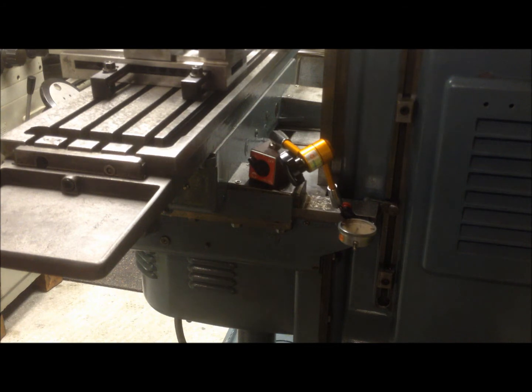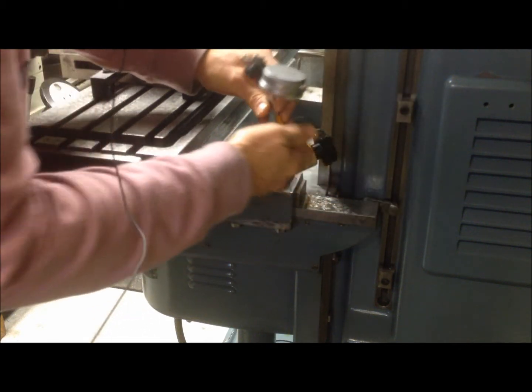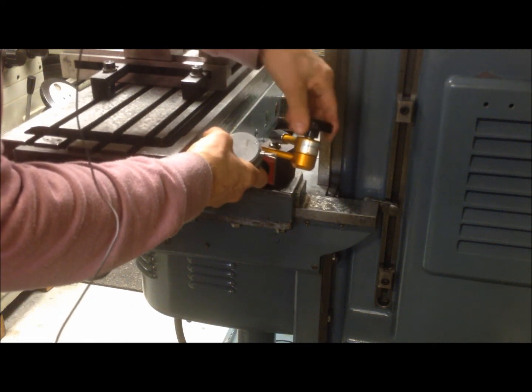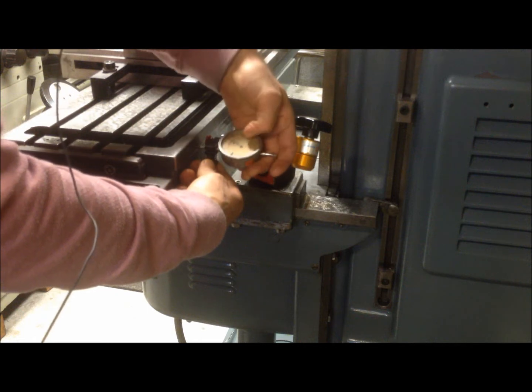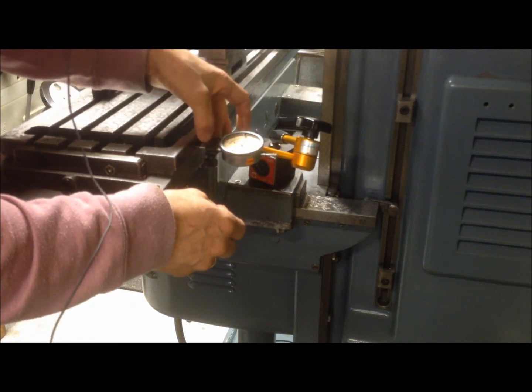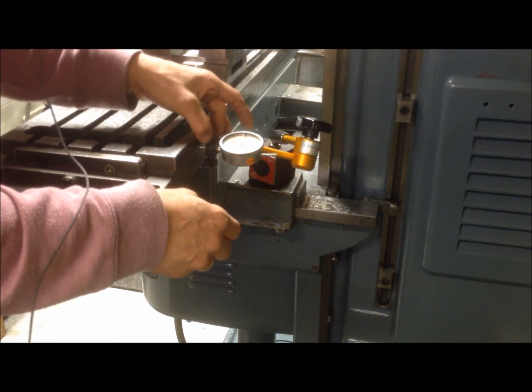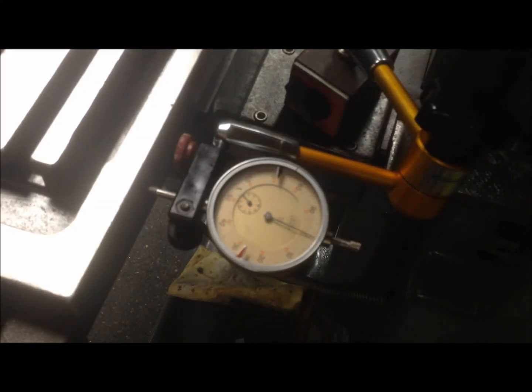Now when I measure the longitudinal ways Gibb, I will bridge between the saddle and the table — just turn it around like that and move it closer. Adjusting to zero. Now I will repeat the procedure, so I will push the table. As you can see it's tighter. I have around two hundredths of a millimeter play — less than one thousandths of an inch.